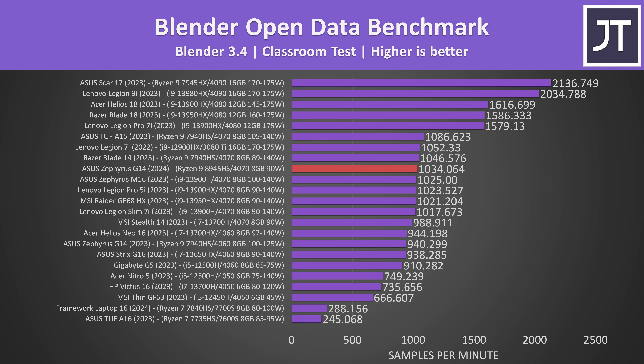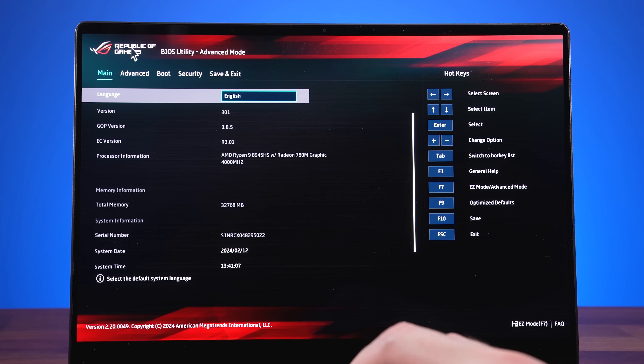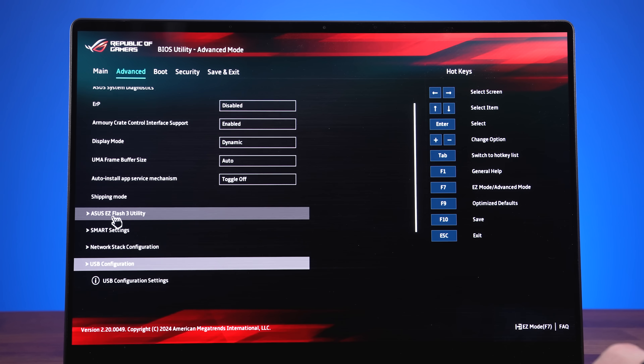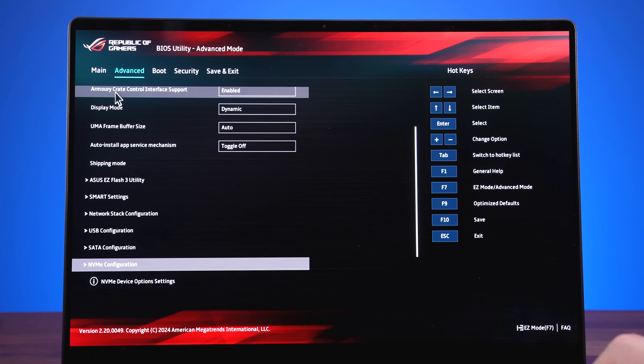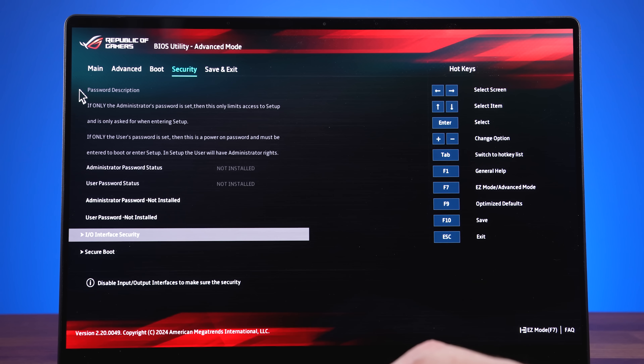4070s in Blender are only a little ahead of the 4060 regardless of laptop size. The BIOS looks nice, but there's almost no customization available — just the basics and no tuning of any kind. It's especially bare when compared to other brands like MSI, Dell or Lenovo.